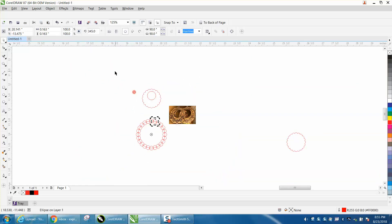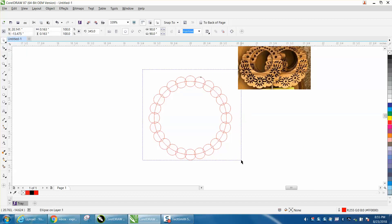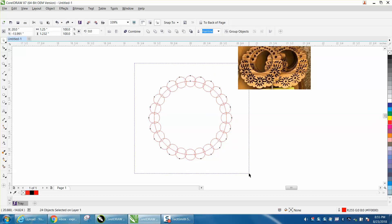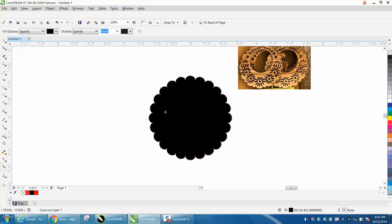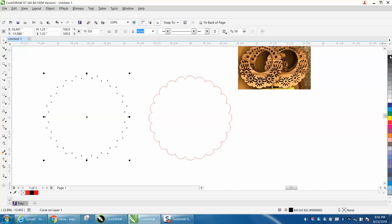Then let's back up and zoom in here. Let's select everything and let's weld it. I got one that didn't weld - I must not have selected it all. There we go. Now I always take the Smart Fill tool and fill it in - it just kind of seals it and makes sure there's no leaks.